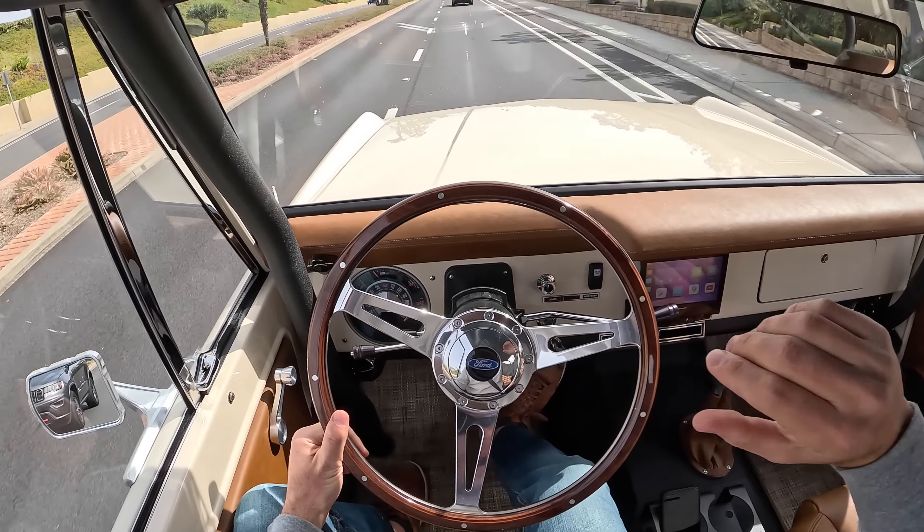Let's see your '74 Bronco do that. Guys, I really needed this drive. If you've been watching my channel, you know I do this because I love driving cars, and I love bringing you guys into it. This vehicle right here just helps stoke that passion in me so much.